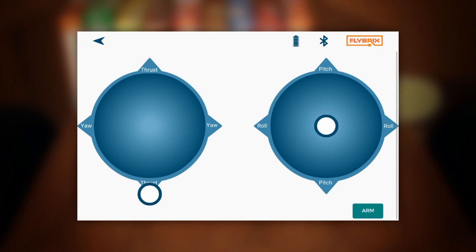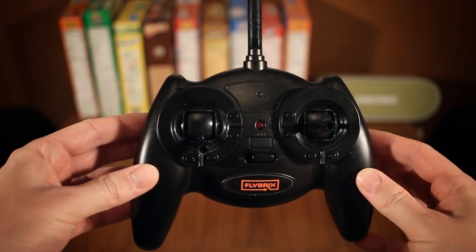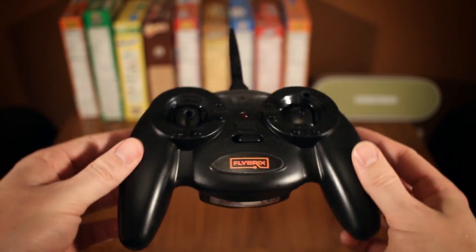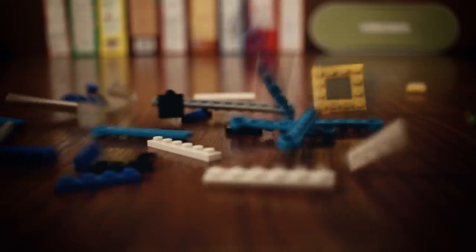Flying your finished creations can be done either with your smart device of choice over Bluetooth, or if you got the deluxe kit, the included or any DSM-2 compatible transmitter. This is where you could say things, both literally and figuratively, start coming apart.